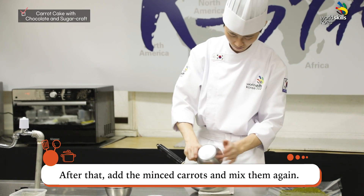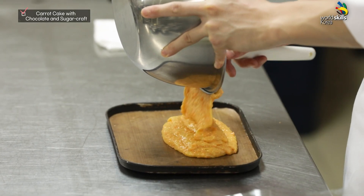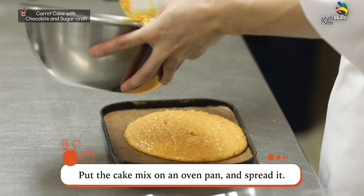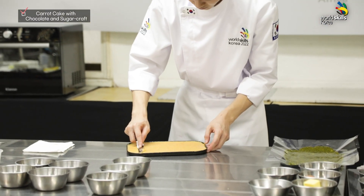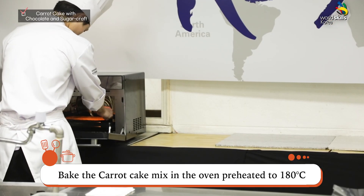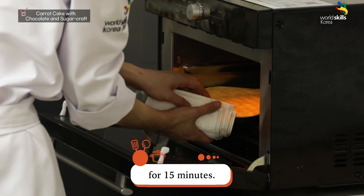After that, add the minced carrots and mix them again. Put the cake mix on an oven pan and spread it evenly — it should be airtight. To bake evenly, this panning step is essential. Bake the carrot cake mix in the oven preheated to 180 degrees for 15 minutes.